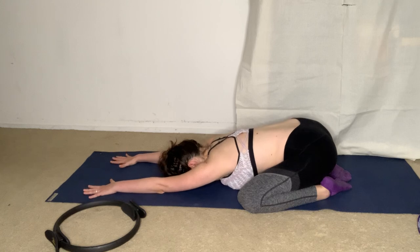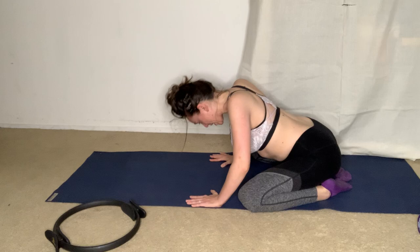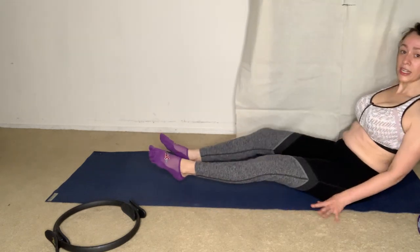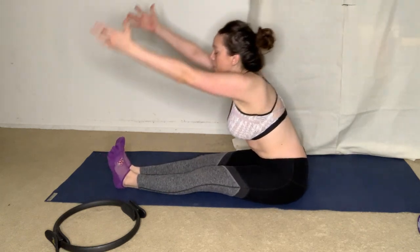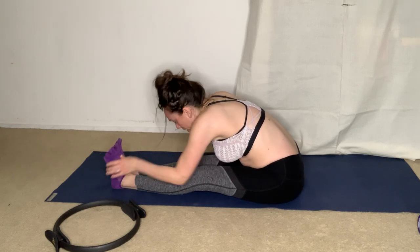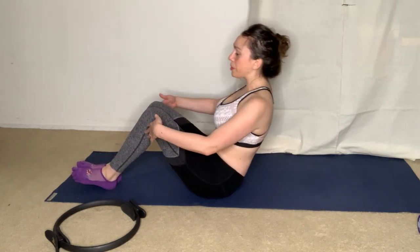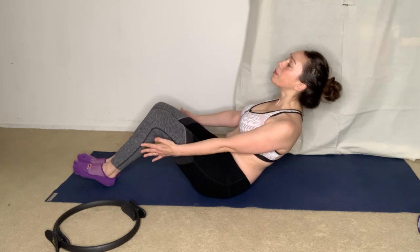Exhaling. And one more breath. Bringing hands back to shoulders, press it up. Crossing ankles, then extending legs straight out. We'll take a reach and fold at the waist to warm those hamstrings. Walk hands back, let's bring the sit bones forward and roll down just a little bit.